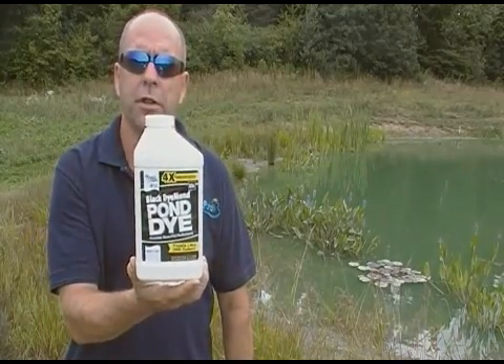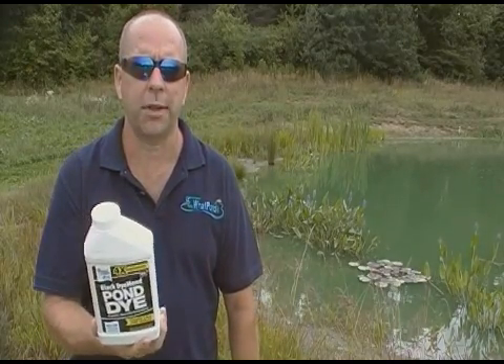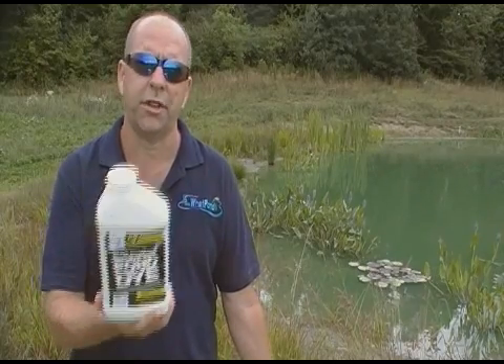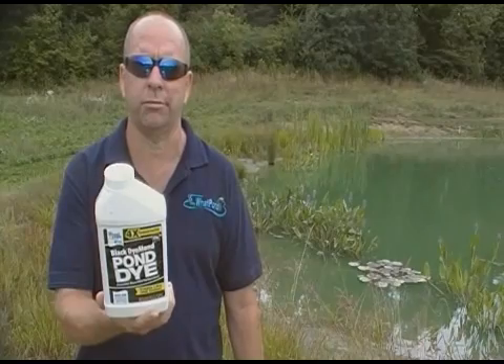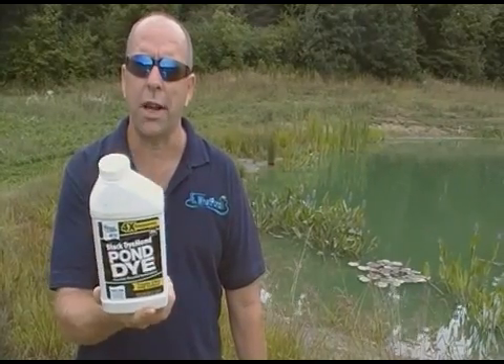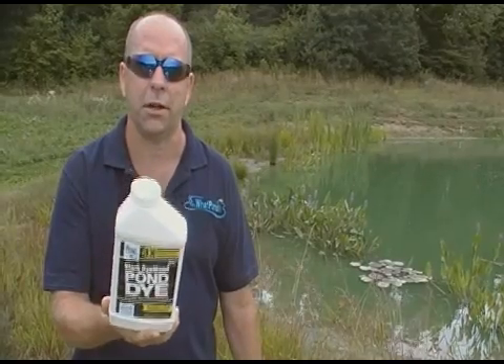This particular brand: one quart does an entire acre. So if you had a quarter-acre pond, you'd only use a quarter to a half of this. With one acre, you use one to two of these. I'll explain why you'd want to use extra.